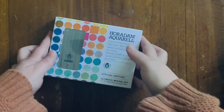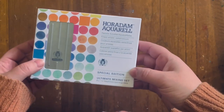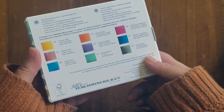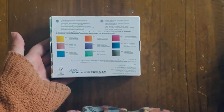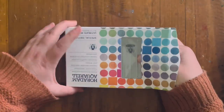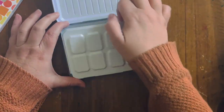A few weeks ago I watched a video on a YouTube channel by Papertude, and she was reviewing this Horadam Aquarel set by Schmincke — it's called the Ultimate Mixing Set. I highly recommend watching her video. As soon as I watched it I jumped onto Jackson's and ordered it. It took two weeks to get here from the UK.